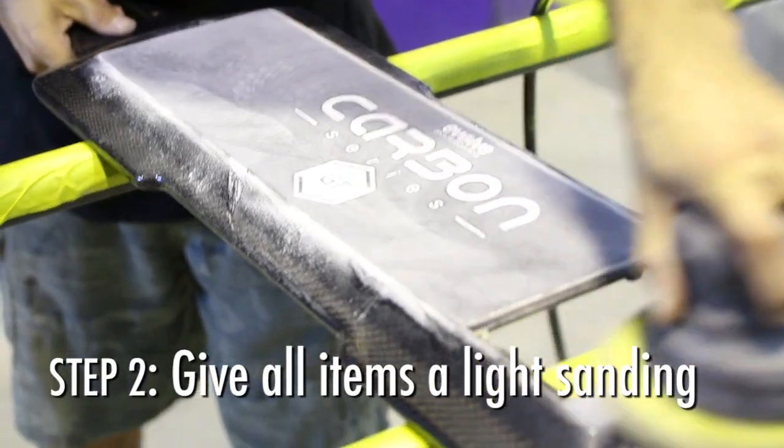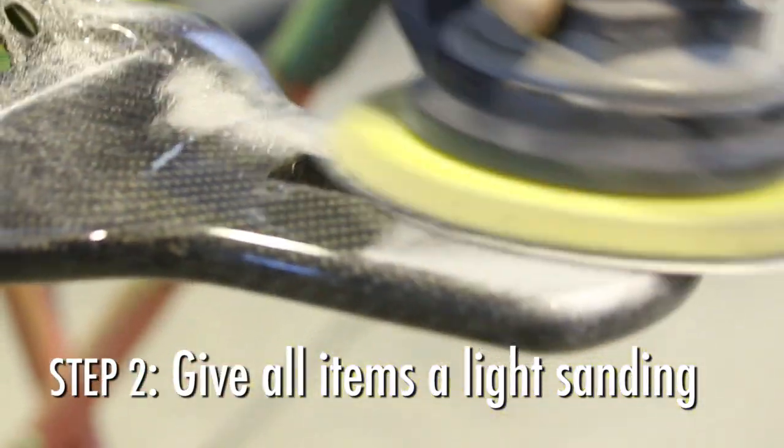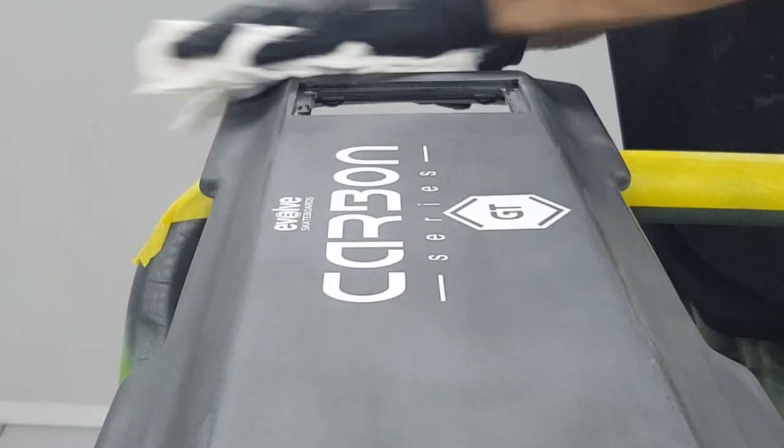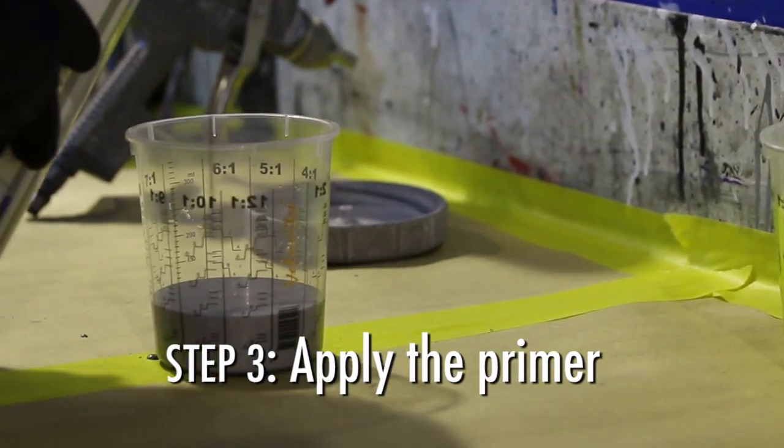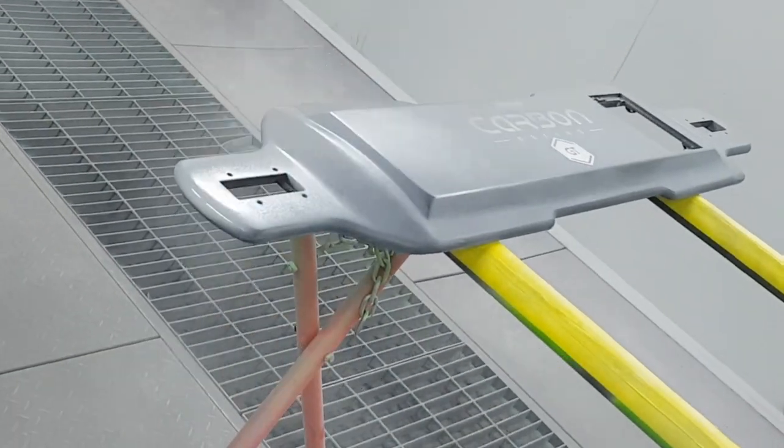The second step is sanding. We need to make sure we rough these parts up in order for the primer and the paint to stick. The next step is applying the primer — the primer fills any scratches left over from sanding and gives the paint a good surface to stick to.